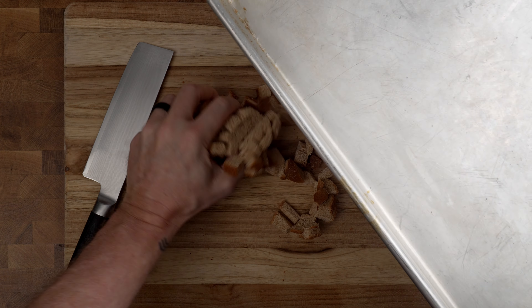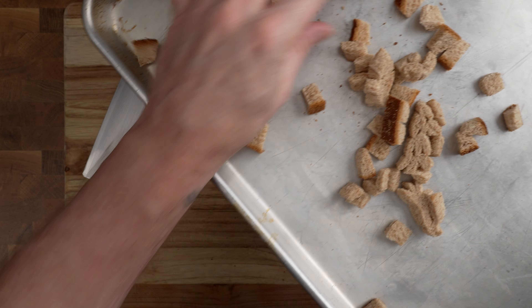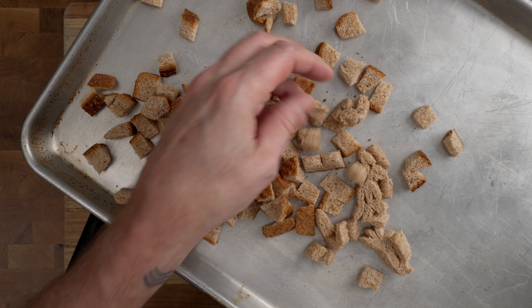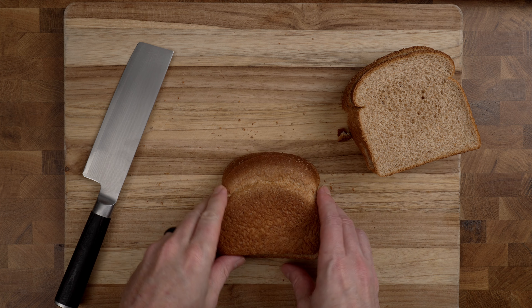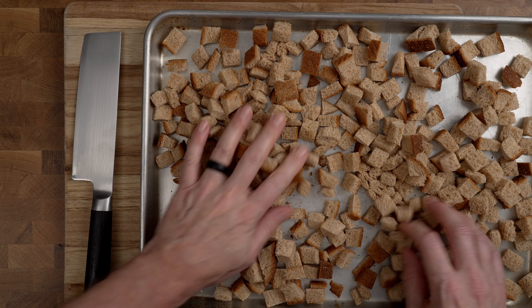For this, I need half a loaf of bread. I happen to be using whole wheat, but you can use the bread of your choice — the exact bread is not really crucial. Just use something that you like. This makes enough for several servings; I'm counting out ten slices of bread. That's a very easy way to do it.